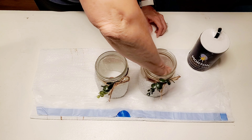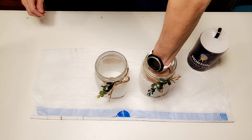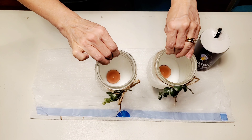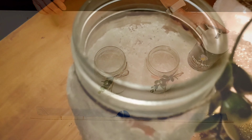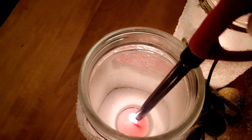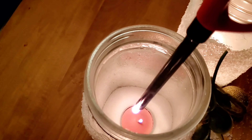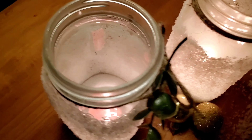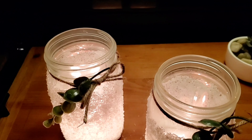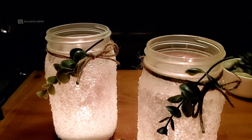You could also use white sand for this if you wanted to — I just don't happen to have any on hand. And that is it. These turned out so, so beautiful. I hope you've enjoyed this video. I hope you have a blessed day. Come back and see more videos from my channel, and thank you for watching.